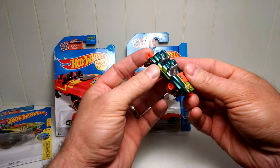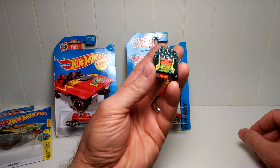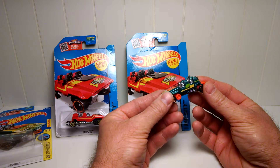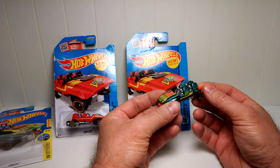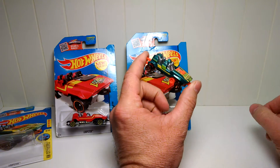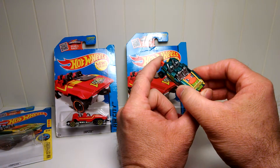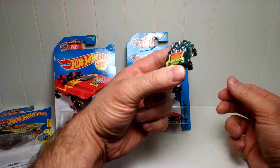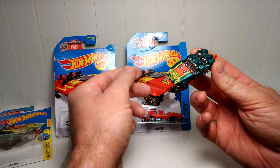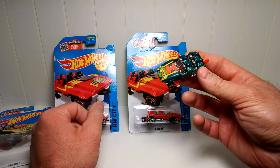It didn't really work that well. I was always a Matchbox guy because they always seem more realistic to what you'd see driving down the road. Of course, you wouldn't see this driving down the road. But after seeing this, I've been going back looking for more and finding all kinds of really neat Hot Wheels that I'm buying them too.